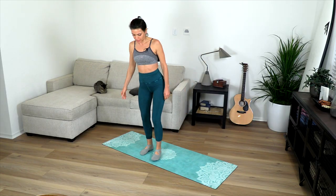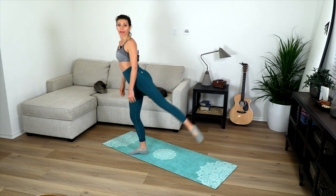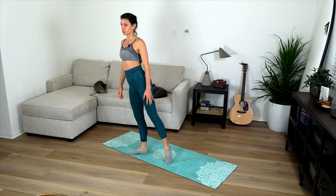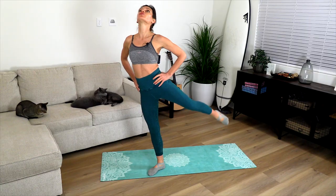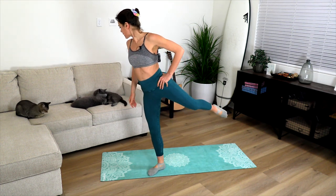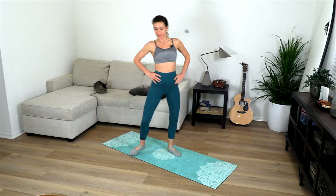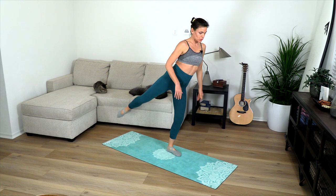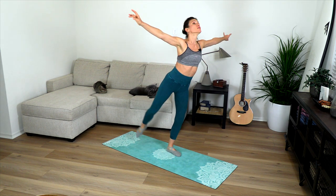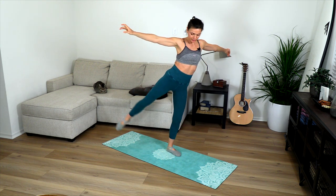From here we're going to ballet-style step onto the right side and reach diagonally back and out to the right side, for 10 reps. Then opposite sides for 10 reps.